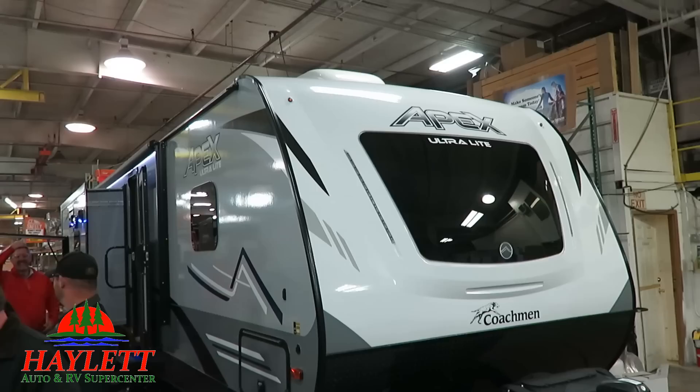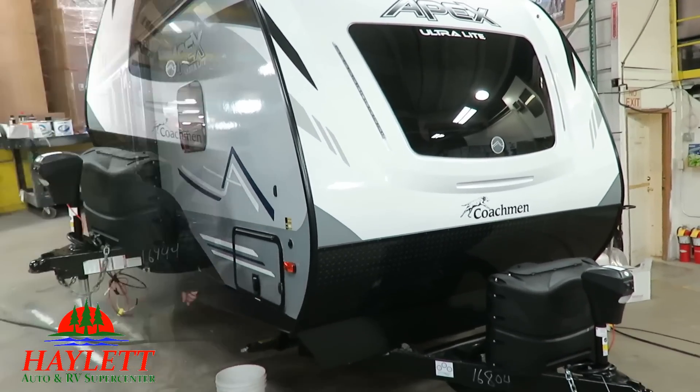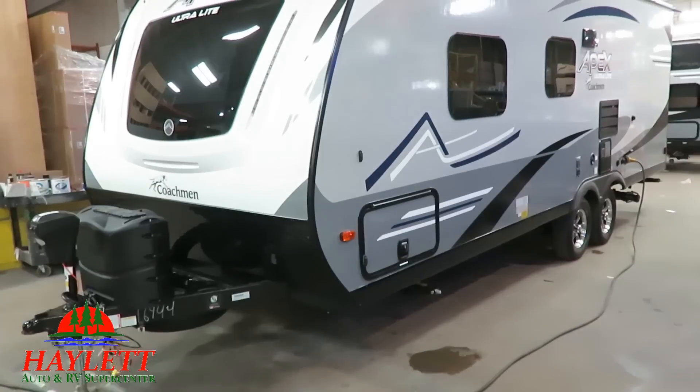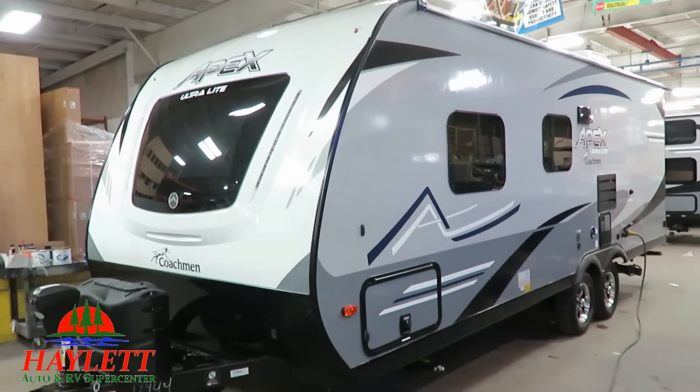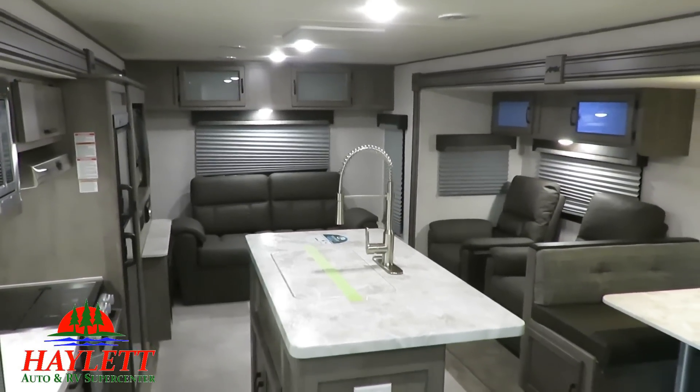Once the walls go up, everything else comes together pretty quickly — the furniture gets put in place, everything shines up. They go through and do a final inspection and cleaning inside. The Summit package looks really good on this thing. I've been very happy with the service records we've had out of Apex models.